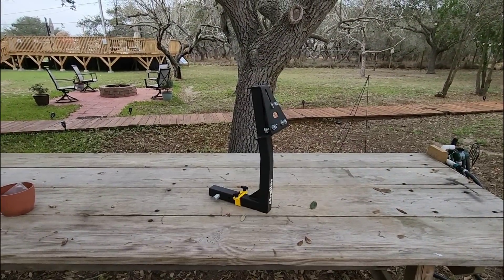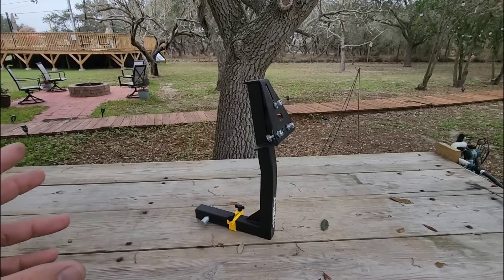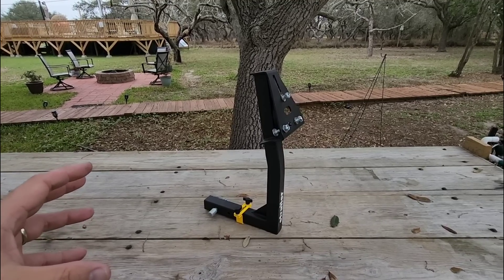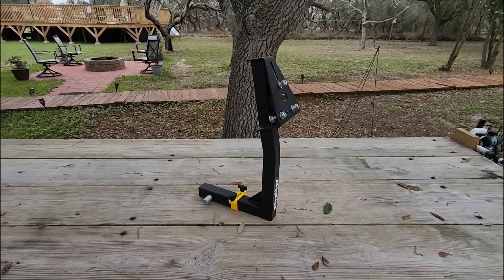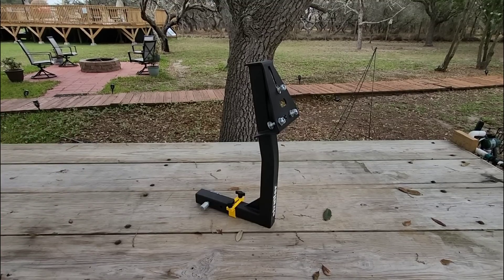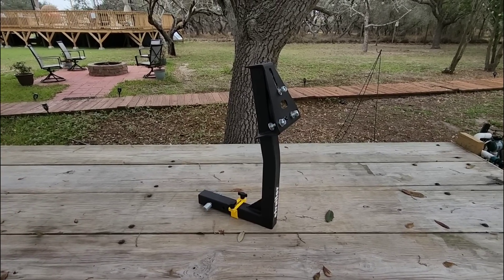On the back of his Sprinter van, he has a swing-out mount to hold the spare tire. Unfortunately, that mount is spaced so far off the bumper that if he wants to tow anything, he has to use an extension to get past how far the tire sticks out. That creates a lot of leverage, a lot of stress, and moves whatever you're towing significantly further from the back of the van — which is not good if you want to avoid sway.